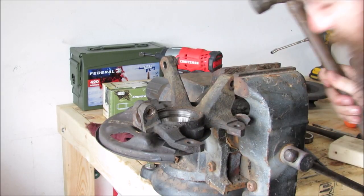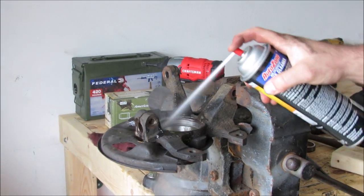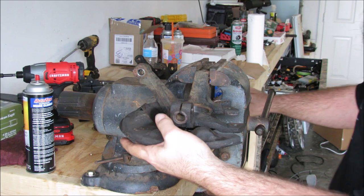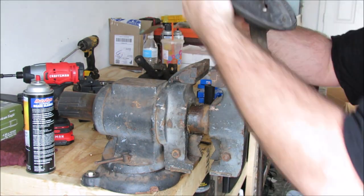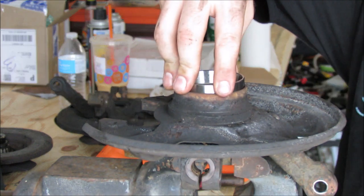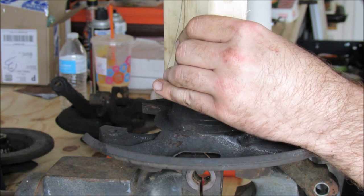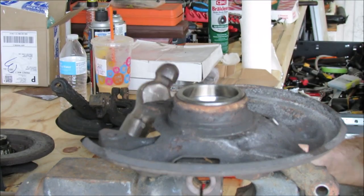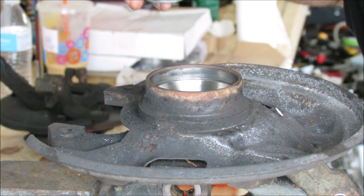Success. I'm going to clean that out. After you get the first race in, you can flip over the assembly and press in the other one.